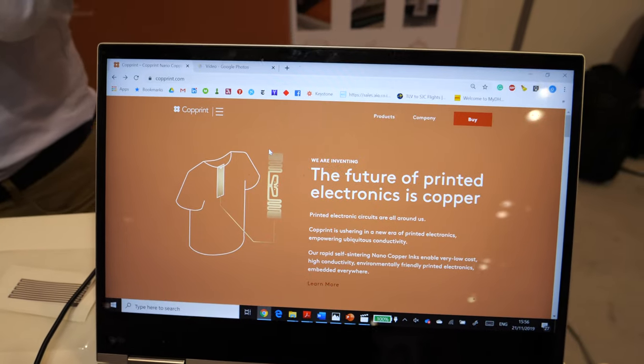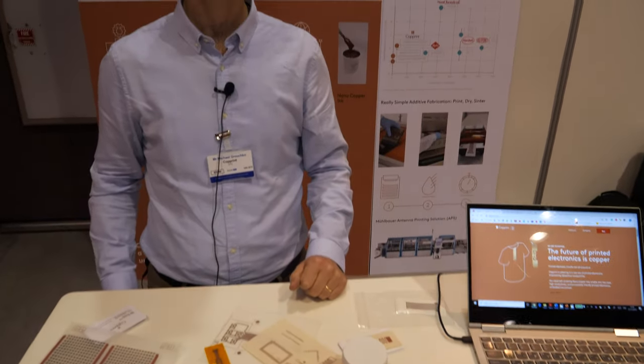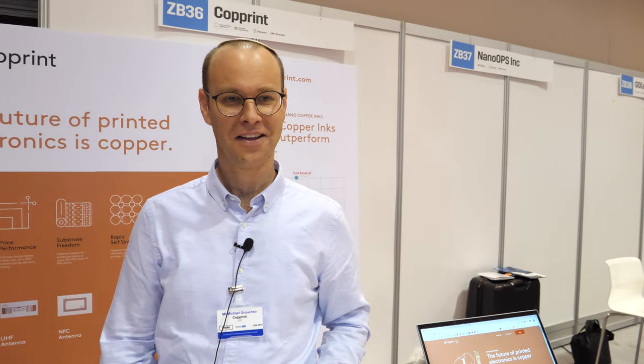The future of printing electronics is copper. That's why all the cheapest, smallest coins are always copper, right? Is it cheap? Cheaper than silver - about 100 times cheaper than silver. All right. How's the show been for you? Great - lots of visitors, a lot of interactions.